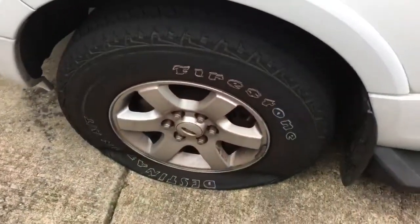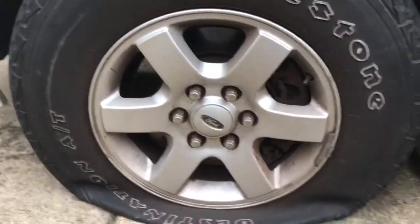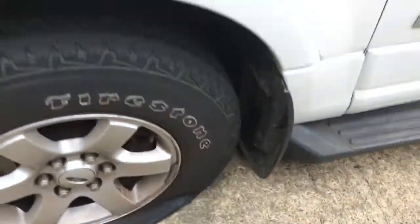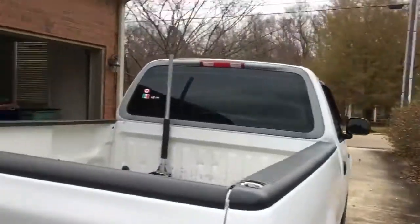All right guys, I'm back home. I couldn't find my drill gun for the lug nuts, so I'm gonna have to do that manually. I also got the jack in the back of my truck.